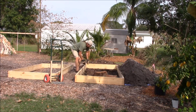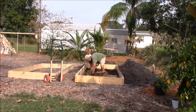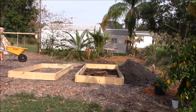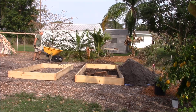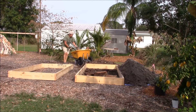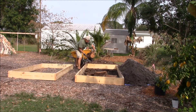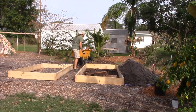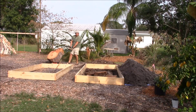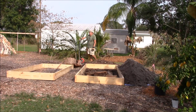Some of the benefits of this system are not apparently visible, at least initially. One of the main reasons for this system is to be able to extend your growing season through a drought — and in southern Florida, the wintertime is a drought season. With this system you may never have to water your garden, or only rarely in extreme drought conditions.